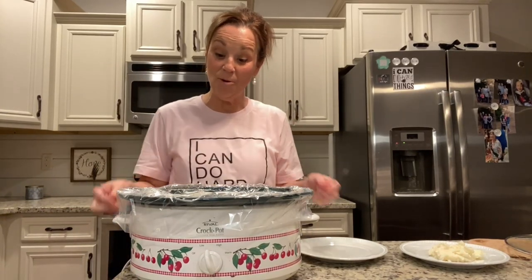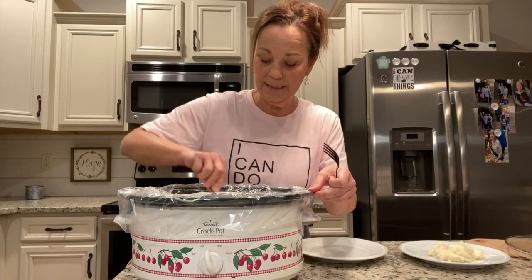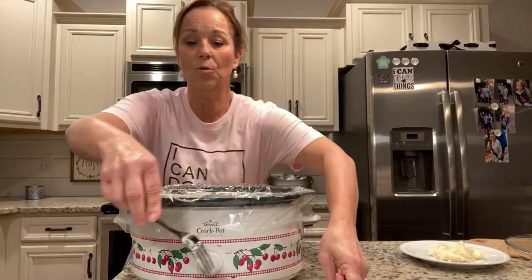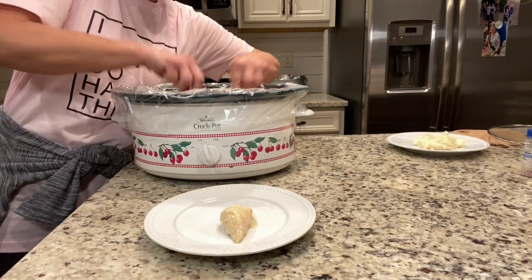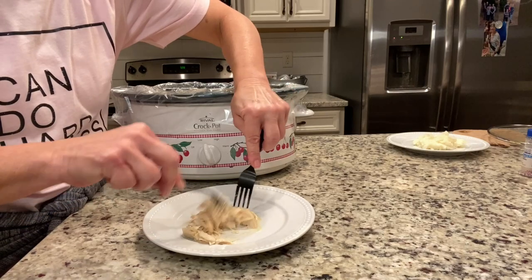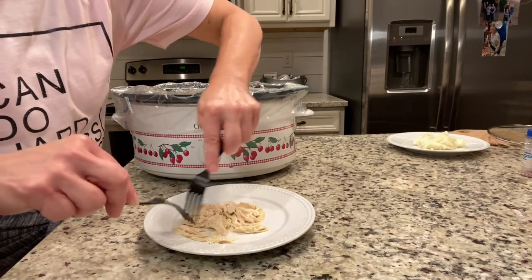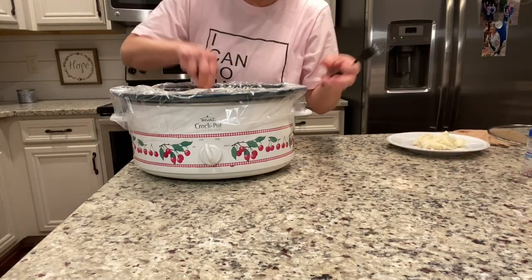It has been about six hours. The crock pot has been on low and it has made my house smell amazing. I'm going to stir this around just a little bit. The chicken is literally almost falling apart. What I do is separate it right in the crock pot — just to show you how tender it is, it just comes right off like this. It's so tender. You'll do this same thing to all the pieces of chicken in your crock pot, then stir it around a little bit more.